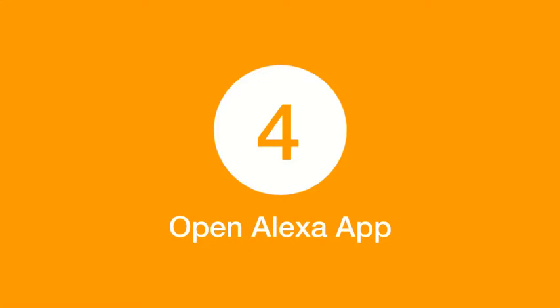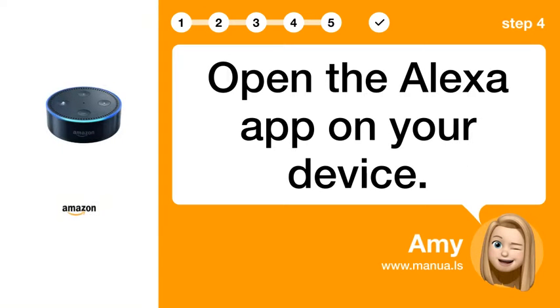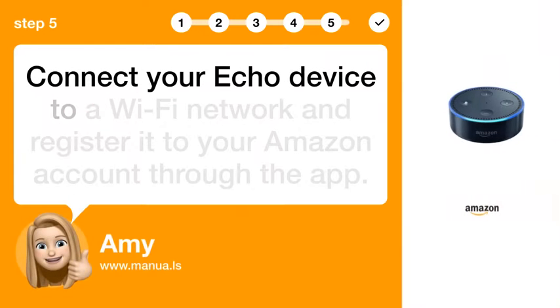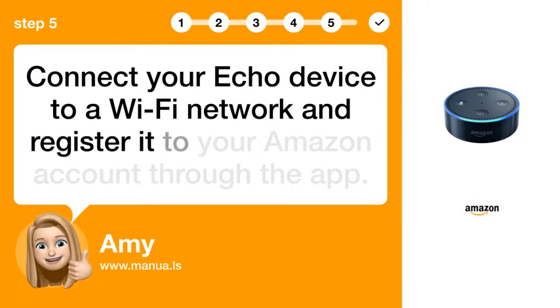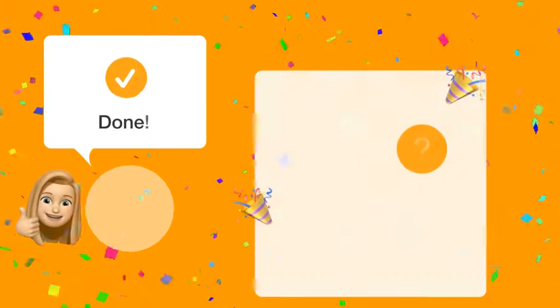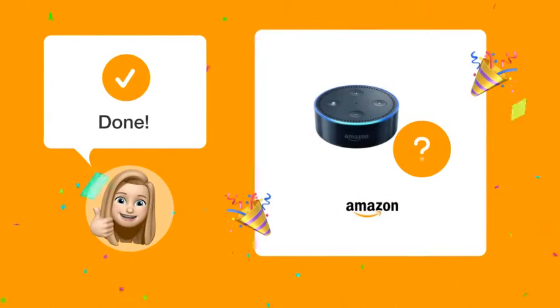Step 4: Open Alexa App. Open the Alexa app on your device. Step 5: Connect and Register. Connect your Echo device to a Wi-Fi network and register it to your Amazon account through the app. After completing these steps, your Echo Dot should be successfully reset and registered to your Amazon account.